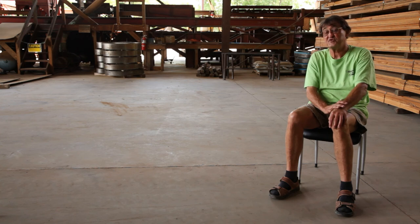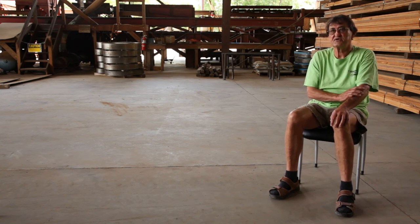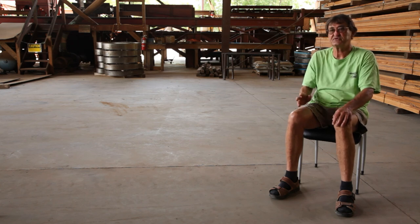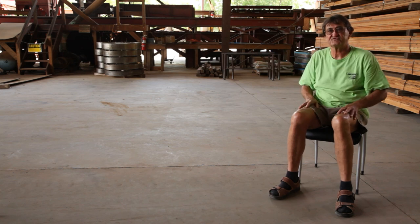Most of our business is for furniture, cabinetry — flooring is our mainline business. So it's my job to prepare the material in the format of what we're trying to do as far as manufacturing.